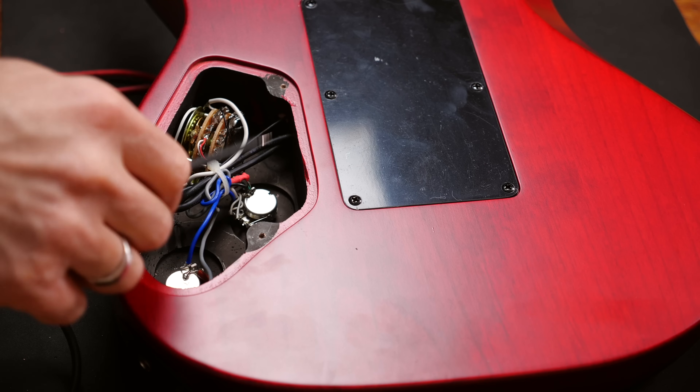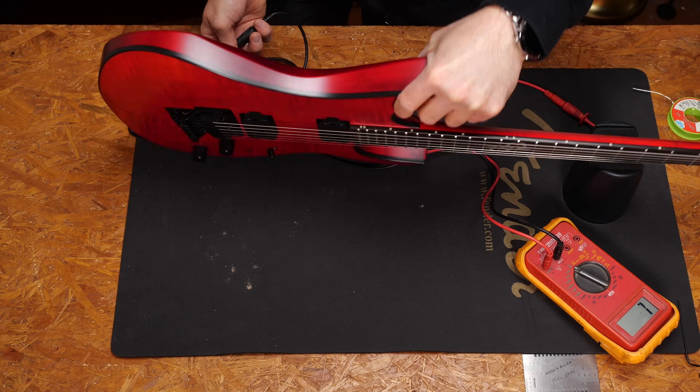We of course have to check the string grounding too. So I will connect one of the parts — the back side of the part — with the bridge.